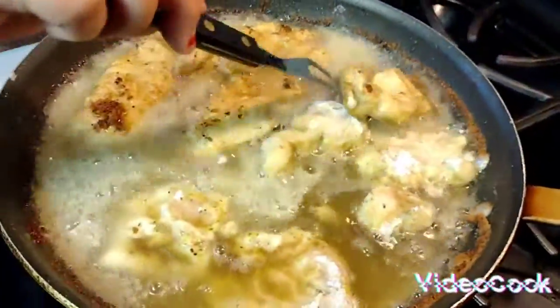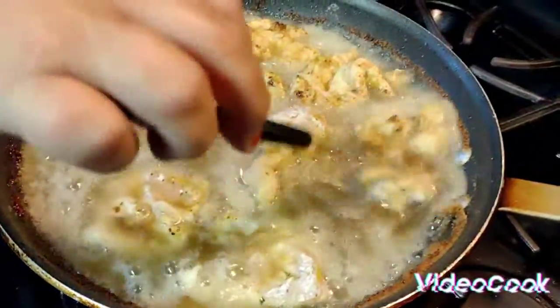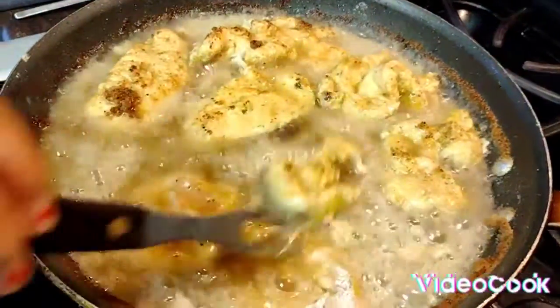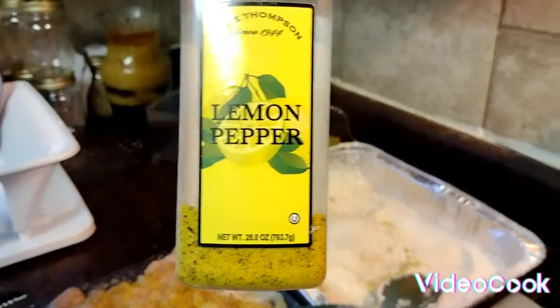It's very very simple — everybody always has flour on hand. Get you some boneless chicken and some lemon pepper seasoning. I got the lemon pepper seasoning at Costco's — I think it was like seven dollars, and you can see how much I use.